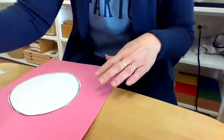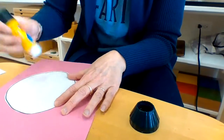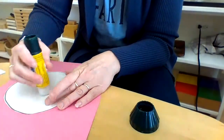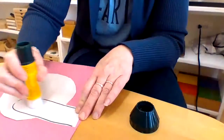Now I'm going to glue them onto my pink paper. I'll glue them with this side down so you can't see the line that I drew. I'm going to put it kind of in the middle of the paper because my bunny is going to be hiding in the grass.